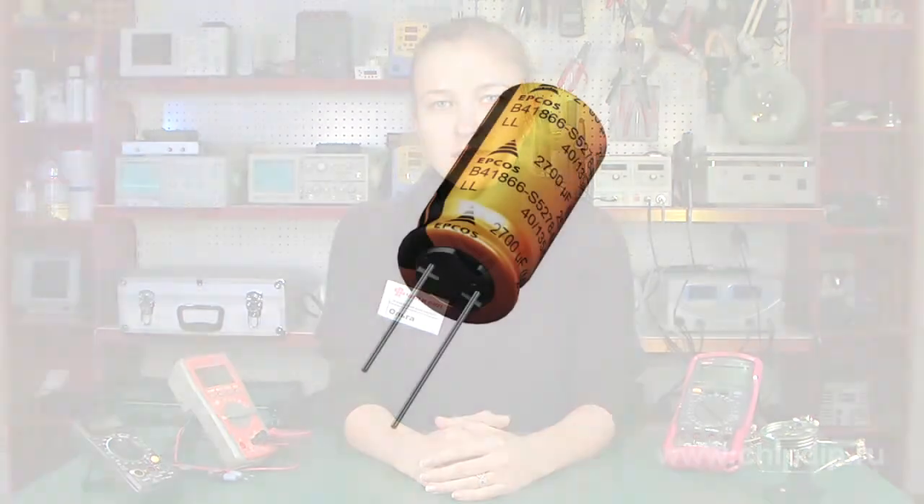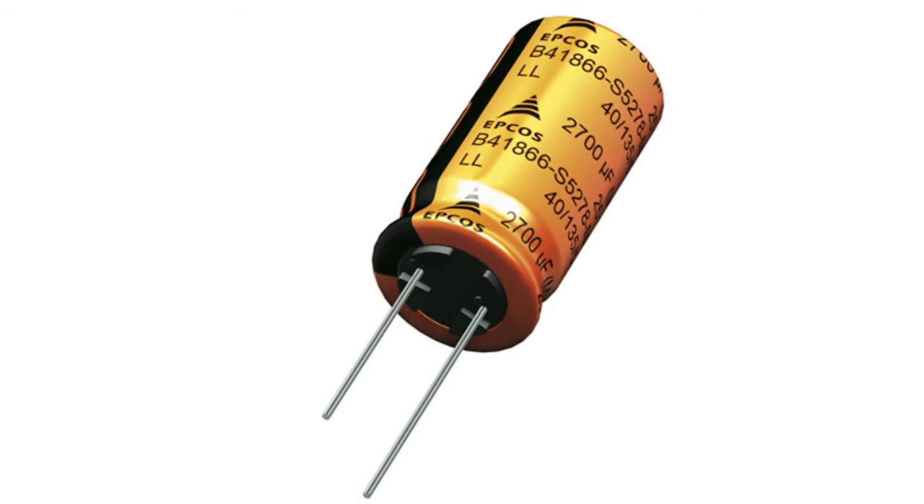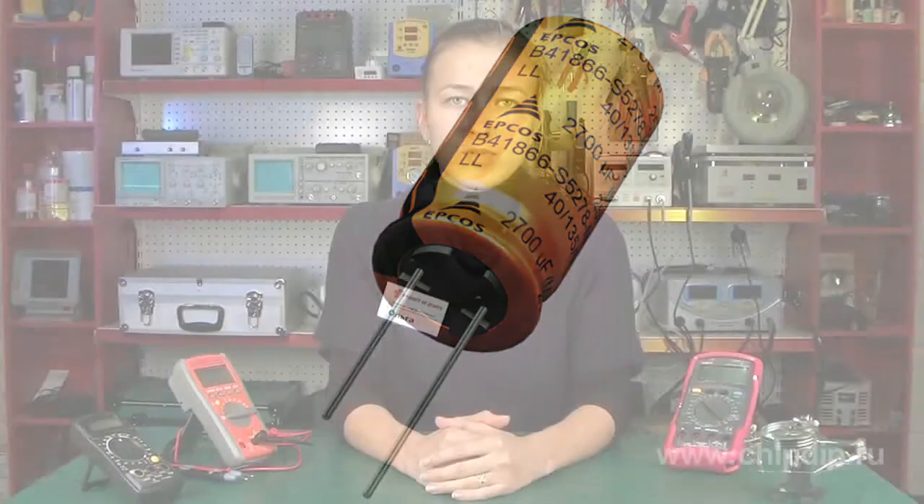Capacitors should be of enough capacity to neutralize the difference in transistor input values. Otherwise, you'll face uneven dividing and a decrease in the total breakdown voltage.